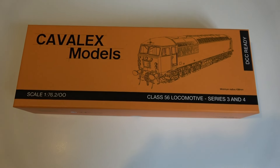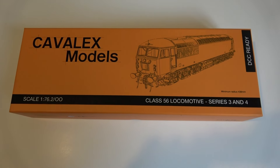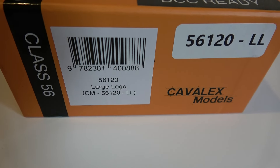Hello, welcome to Brockwell Lane and a bit of a review on a new model here from Cavalex. It's the Class 56, and the one I went for was 56120 - the large logo version.